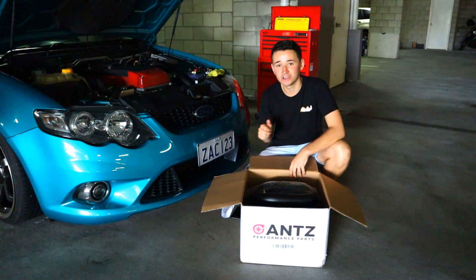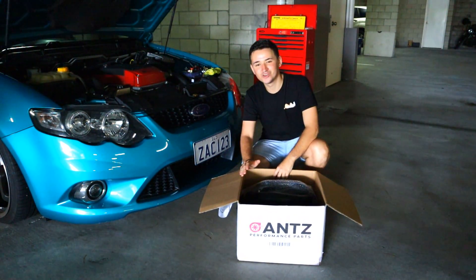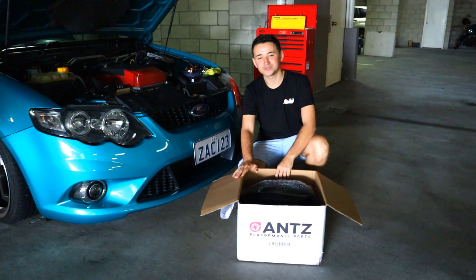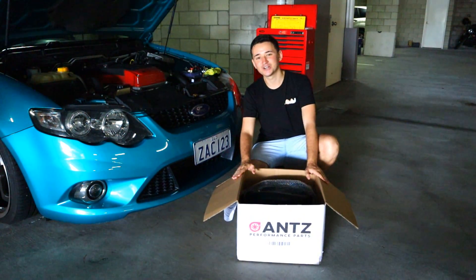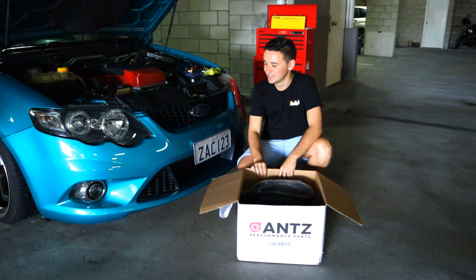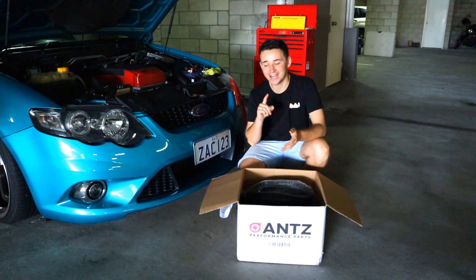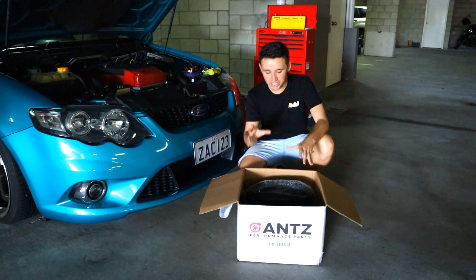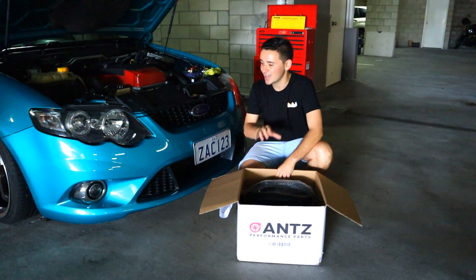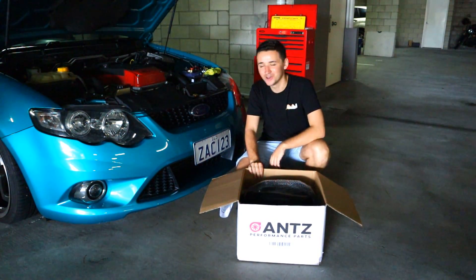Jump over to antperformance.com.au — I'll link it in the description — and use the code ZAK43 to receive a discount on everything I'm about to install. Upgrade these vital parts before you even think about adding more boost or tracking your car. This is one of the best bang-for-buck mods you can do, and definitely something I'd highly recommend. I didn't do this and I'm now experiencing the problems that come with not upgrading — so I'm glad I'm finally doing it.